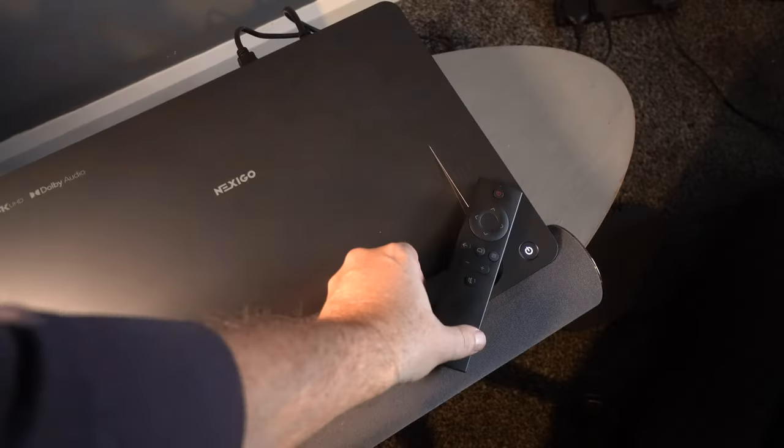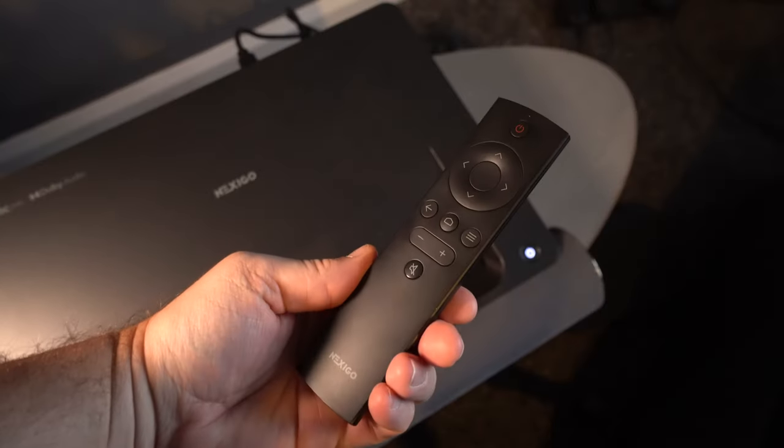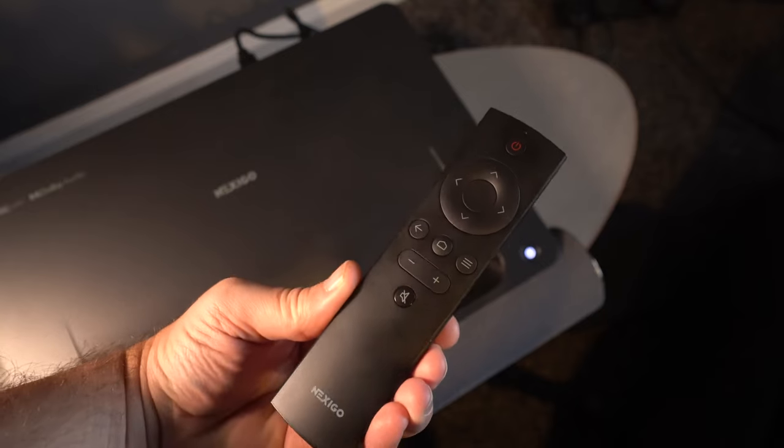The projector comes with a very simple remote control. Unfortunately it's not backlit, and while it has a few function buttons, there aren't any shortcut buttons.